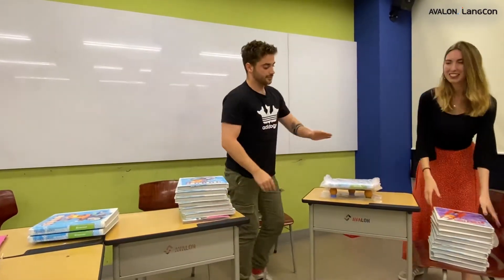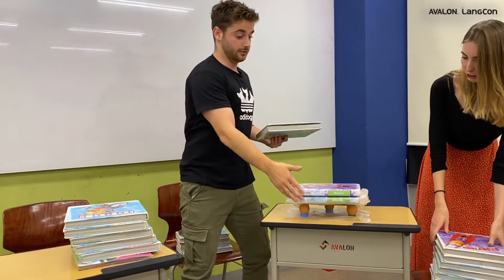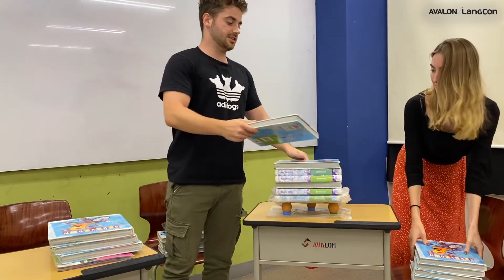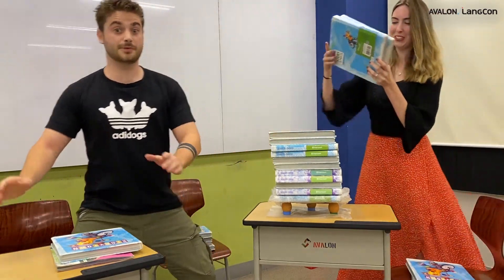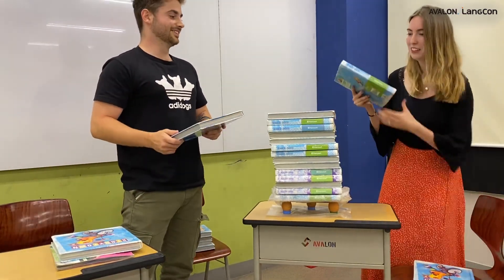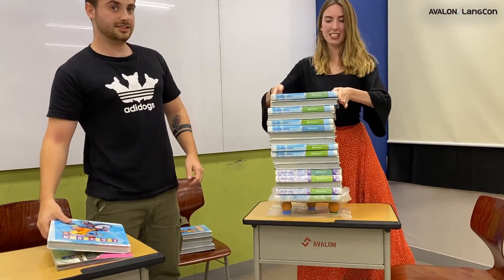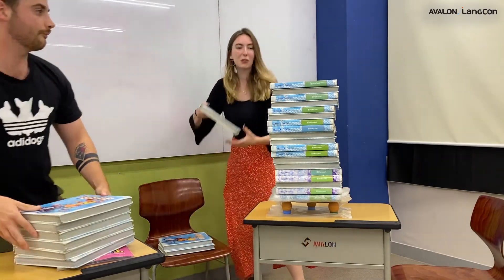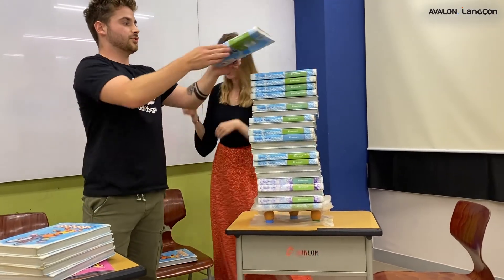Starting with one book just to set it up. Let's go! One, two, three, four, five, six, seven, eight, nine, ten, eleven, twelve, thirteen — let's just do fourteen — fifteen, sixteen, seventeen, eighteen, nineteen, twenty. Guys, are you counting? Twenty, twenty-one, twenty-two, twenty-three. So Eva Teacher and George Teacher were wrong again.